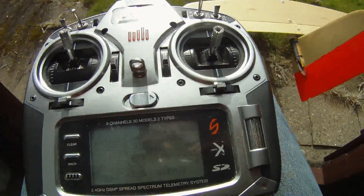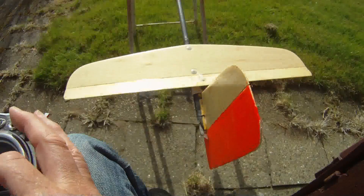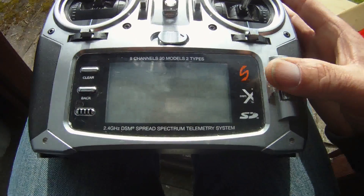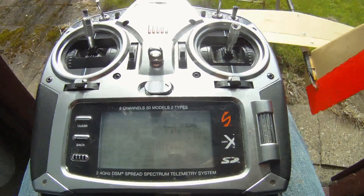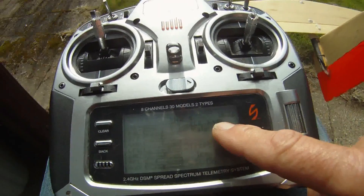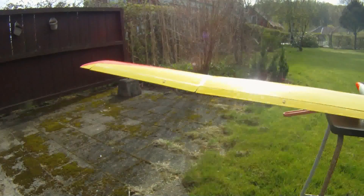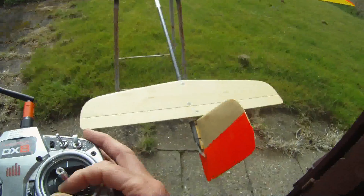Elevator to flaps: this is the place where you are setting the snap flaps, so that the flaps go together with the elevator. The P-mix is where you can set all that you want — I use an elevator to left aileron mix, and this gives a little bit of snap flaps on the ailerons, not much but just a bit.